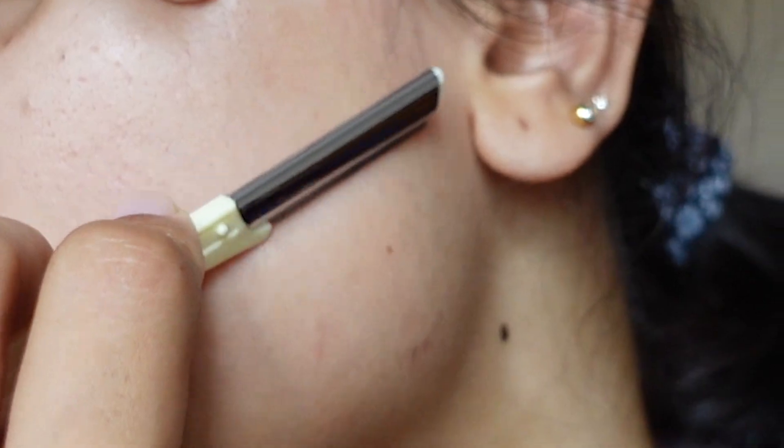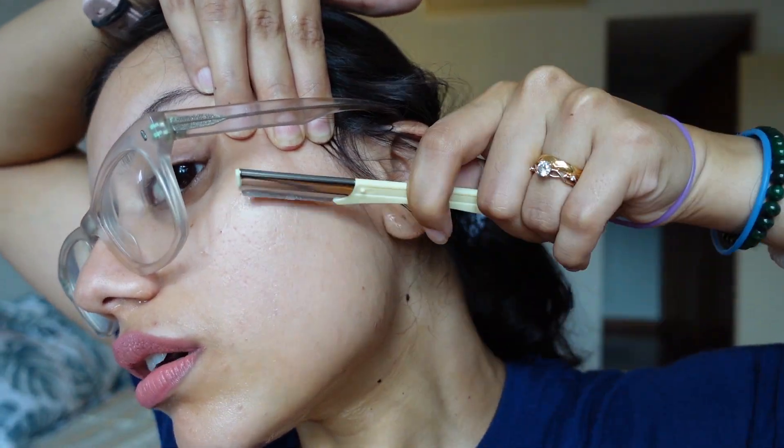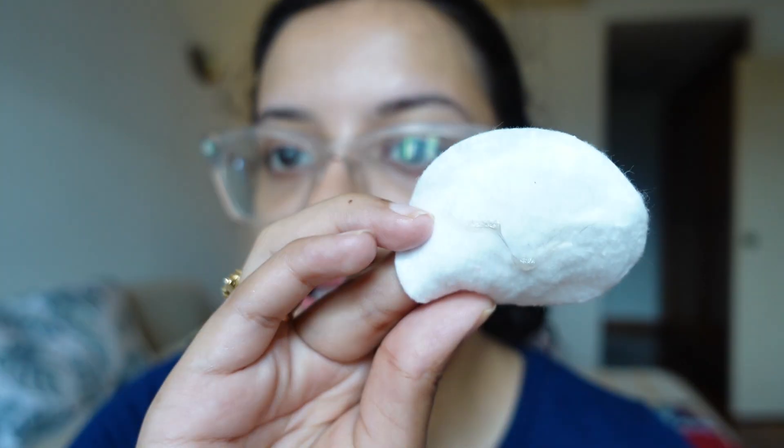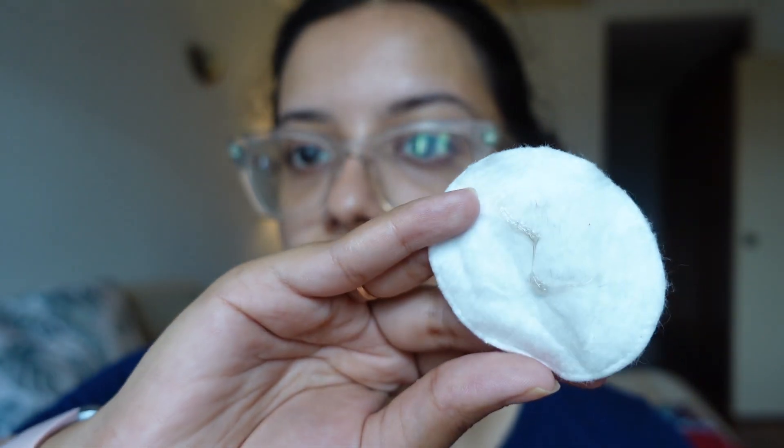I can already see my peach fuzz collecting on the blade — I don't know if the camera can capture that, but it's visible. It's very gentle; I can even hear the sound of the hair being shaved. They say if you shave your face you get glowing skin and makeup glides on easier. I'm mainly doing it to try it out. I don't feel any itchiness or sharpness — it's surprisingly easy. This much hair has already come out, and since it also exfoliates the top layer of skin, you can see some darker dead skin cells too.